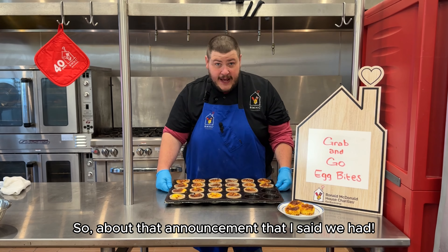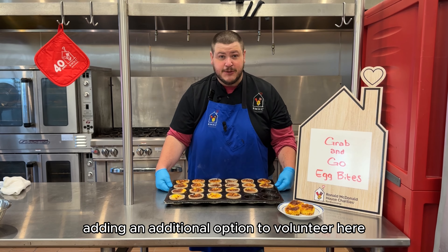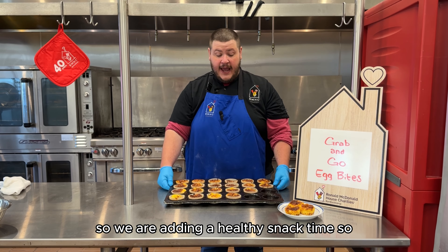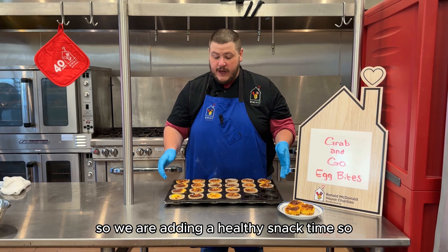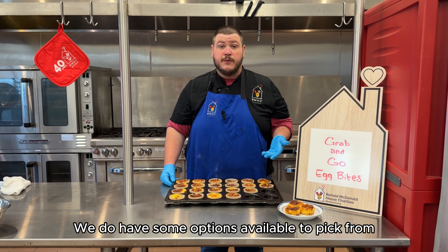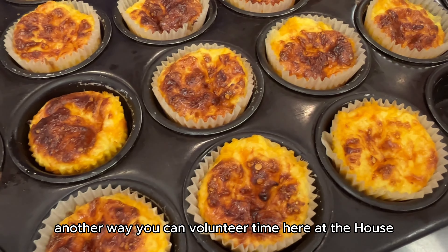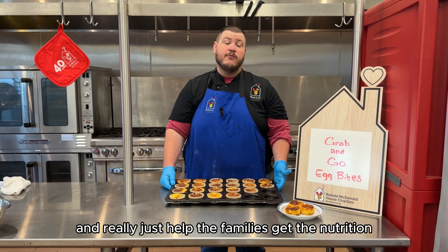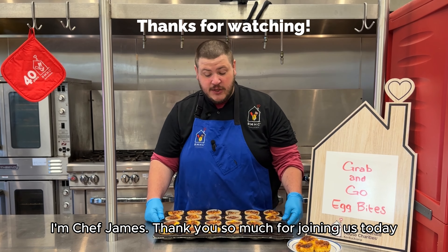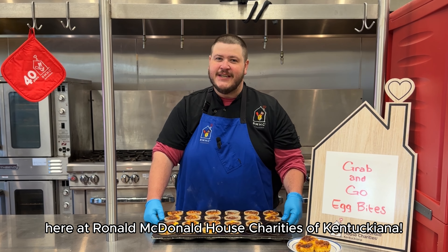About that announcement I mentioned — we are going to be adding an additional option to volunteer here in the Love Serve Daily program. We are adding a healthy snack time, where you can make anything you really want. We do have options available to pick from on our website, such as these egg bites — we have the recipe on there. It's just another way you can volunteer your time here at the house and really help the families get the nutrition they need to get through their day. I'm Chef James — thank you so much for joining us today for another episode of Seasoned with Love here at Ronald McDonald House Charities of Kentuckiana.